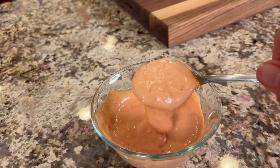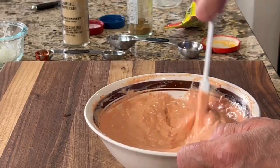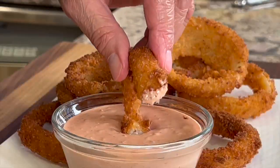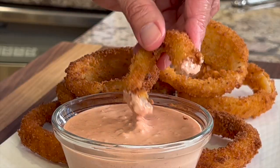Our onion rings are done — let's give them a taste! I made this Algerian sauce as part of my French burrito recipe — I'll leave a link for that video. This sauce is very versatile; I've used it on salads, in burritos, and for onion rings it's perfect. Dip it in there, take a bite, listen to the crunch. That is so good. I can't stop eating them!